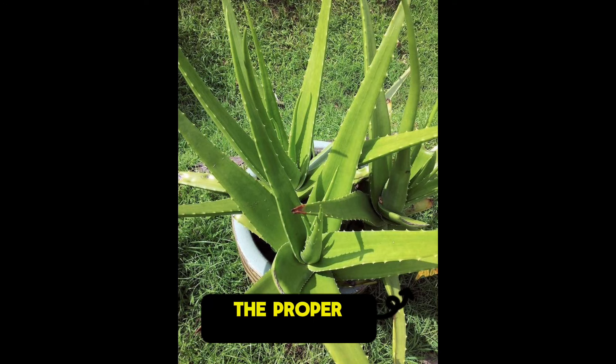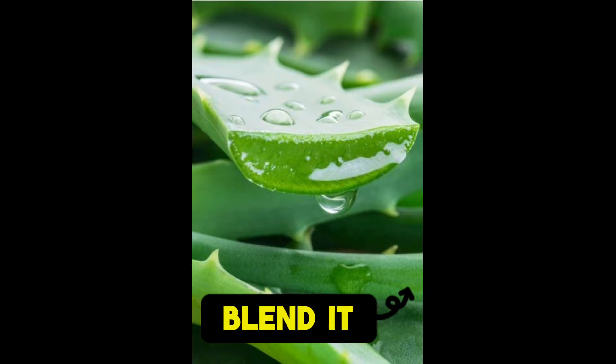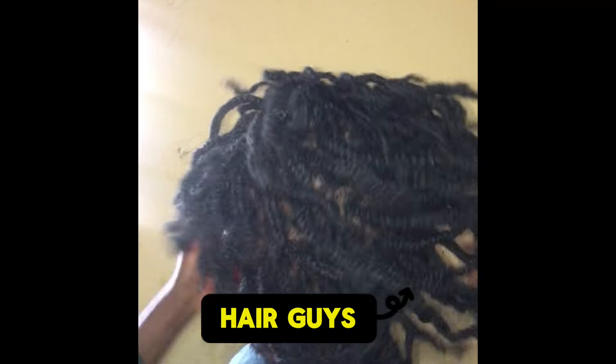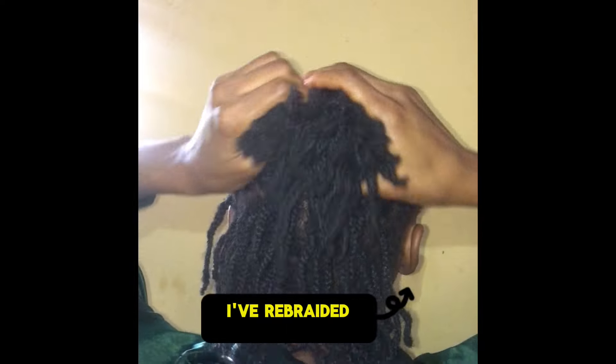The proper way to use aloe vera is to use the raw aloe vera roll — you don't need to blend it. If you want to see effectiveness when you're deep conditioning your hair, use your aloe vera roll directly on your hair and you will thank me later.